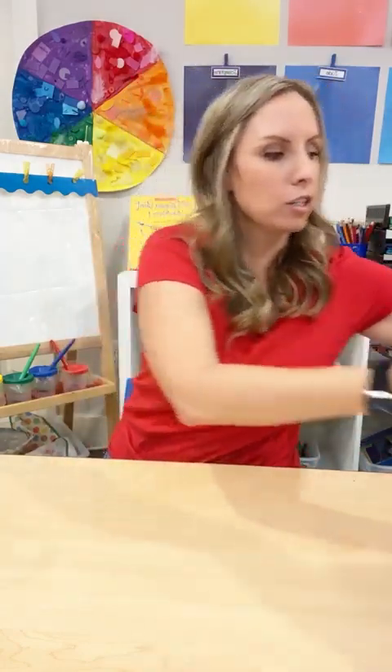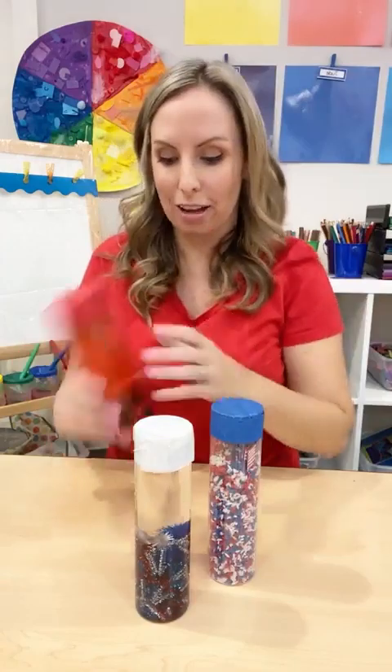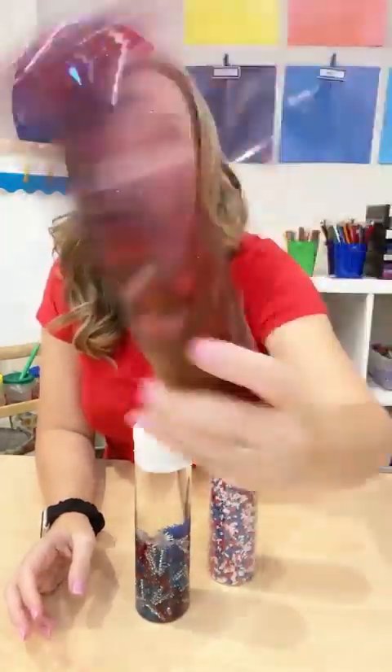We are going to jump right in and get started. Veterans Day is such a fun patriotic day, so I went with a very patriotic theme tailored to Veterans Day. A lot of these props I buy during 4th of July, but I'm sure you can find them at party stores right now. You guys know I love sensory bottles — this one is on my blog — you can make some patriotic sensory bottles. This one is just red water and glue with stars and glitter.